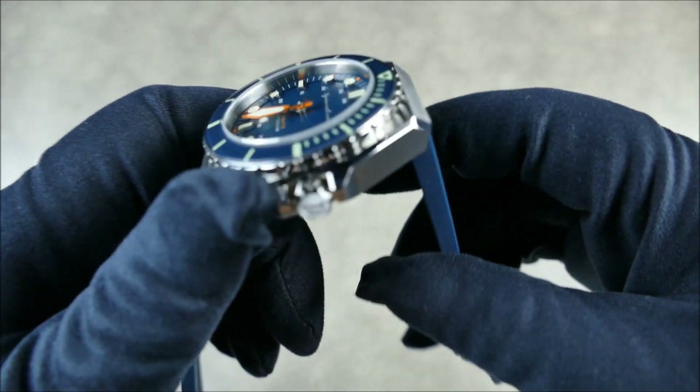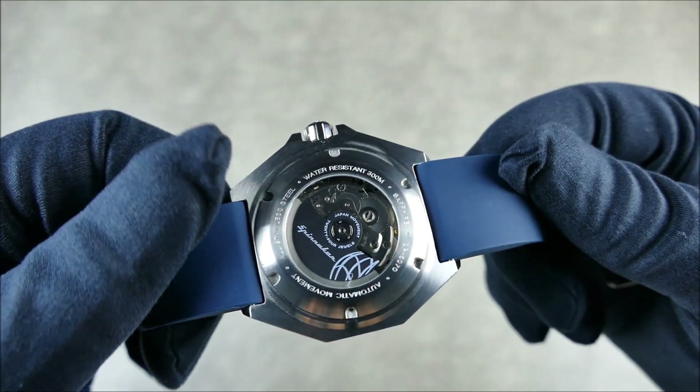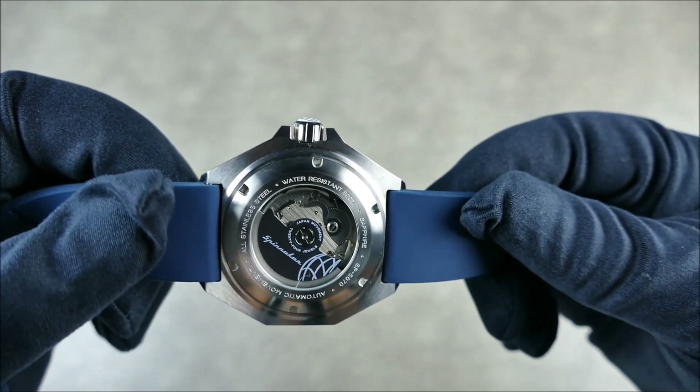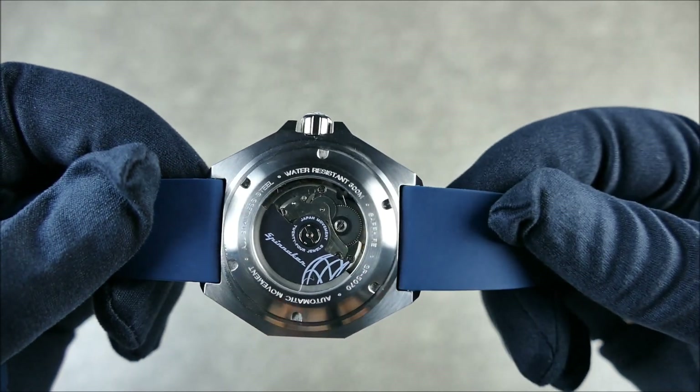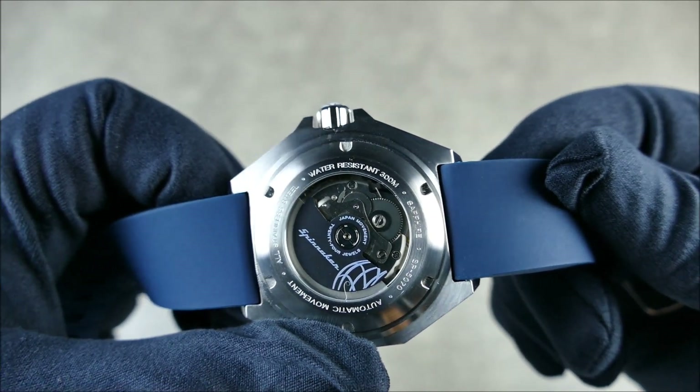We do have a great screw-down crown. There's a nice display caseback where you can see the movement inside — the NH35 — with a nice little branded rotor and light etching to give you some idea of the specs.